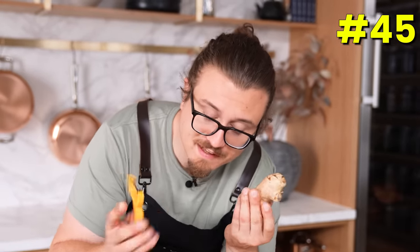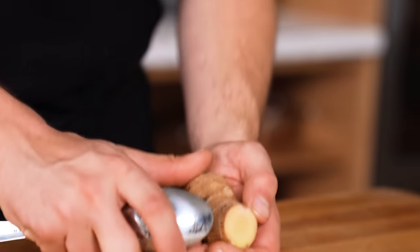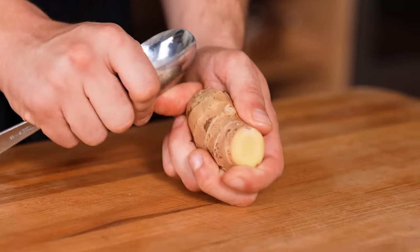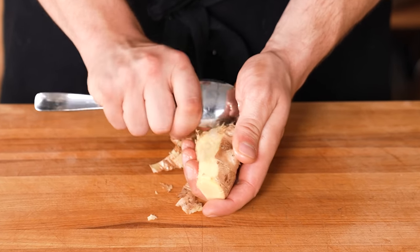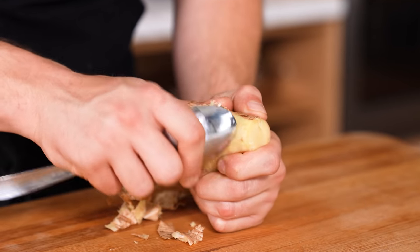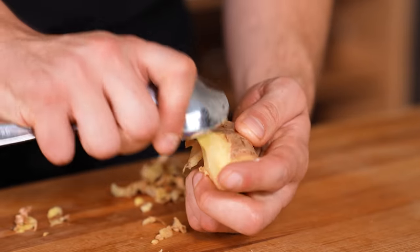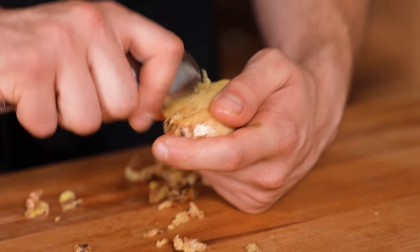Peel ginger with a spoon, not a peeler. Hold the spoon facing away from you, press the ginger against the spoon with your thumb, and scrape along the entire piece. The real benefit is when you reach the annoying nubs — you don't have to remove them. Be gentle, not scraping too hard, and the skin comes right off. The spoon allows really fine, gentle work all the way around.